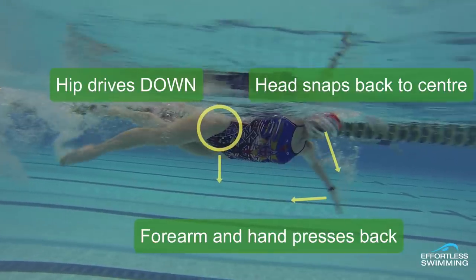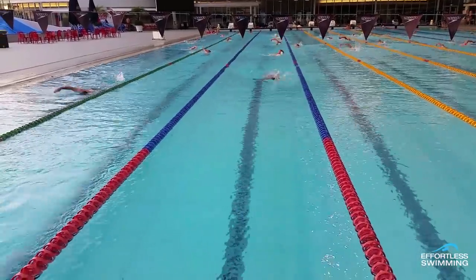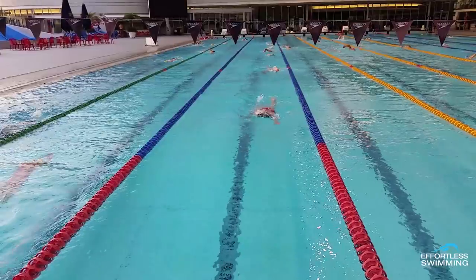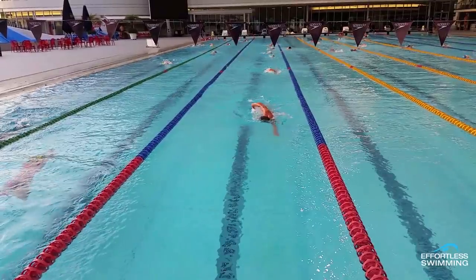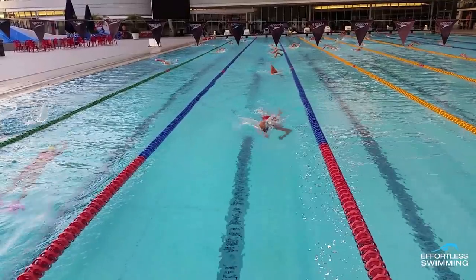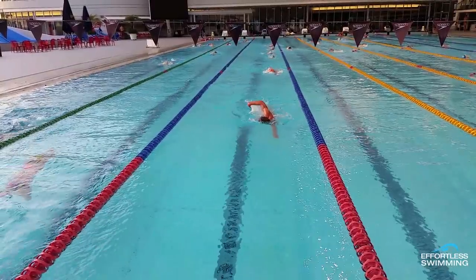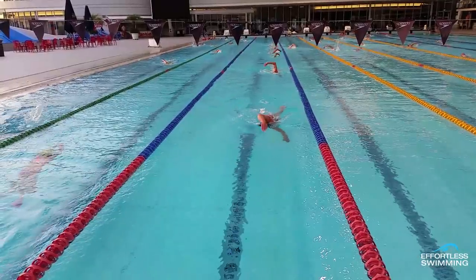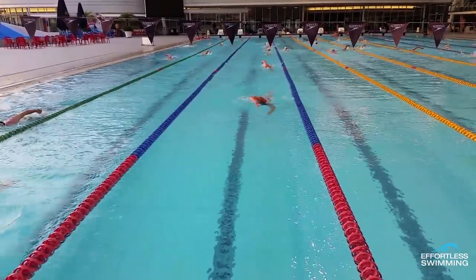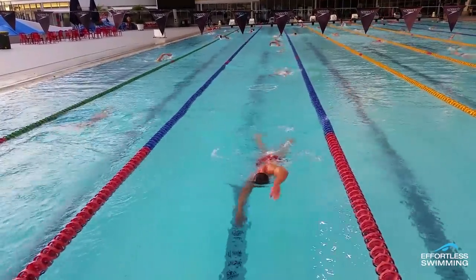Looking at that first video, you can see he's turning his head just a little bit too late, missing that first cue of turning when the hand enters. He's looking up and out of the water for too long while the other arm comes over, and he's already pulled through too far with the left arm before he starts to snap his head back into place. This loses the rhythm and momentum, and he's not quite getting the propulsion or vaulting over that left arm out front. The timing of your breathing can throw out a lot of other aspects of your stroke.